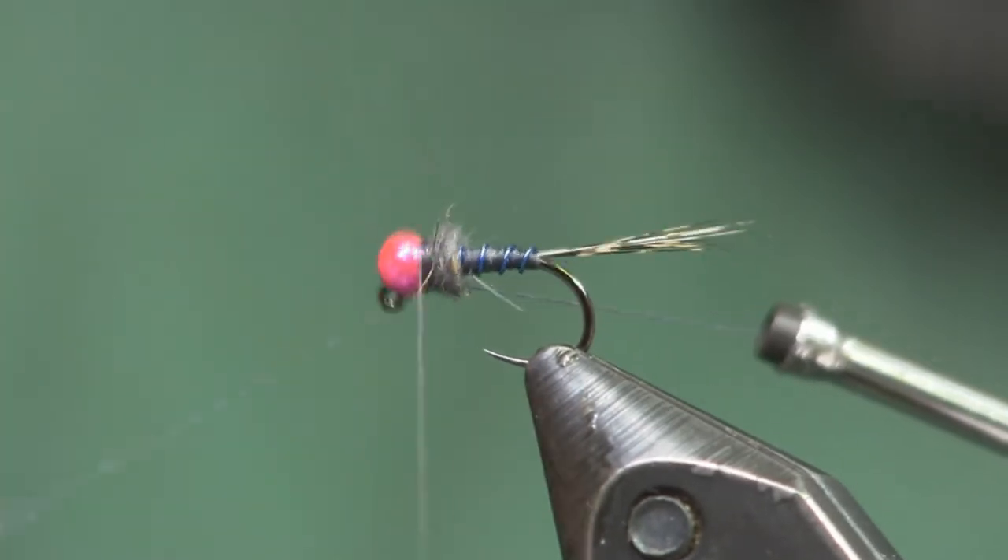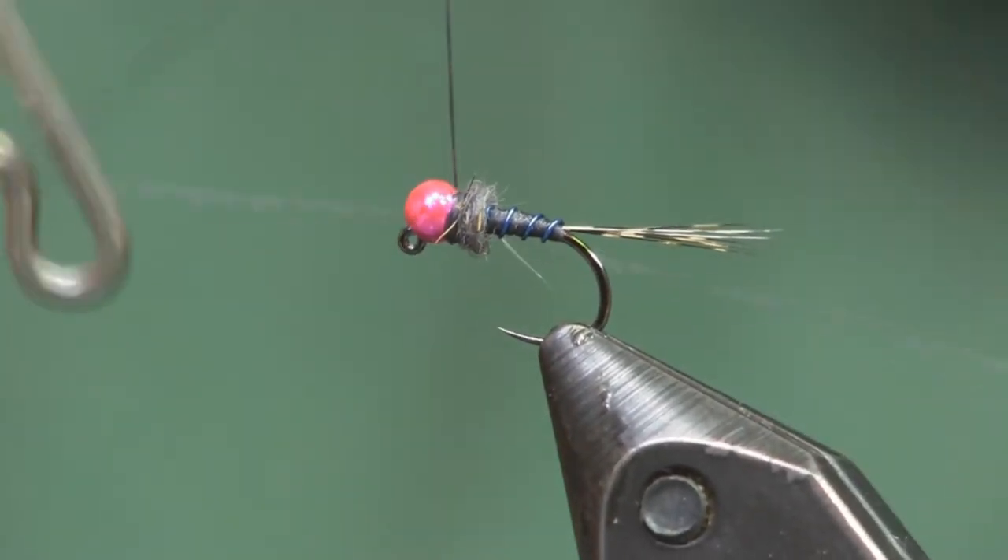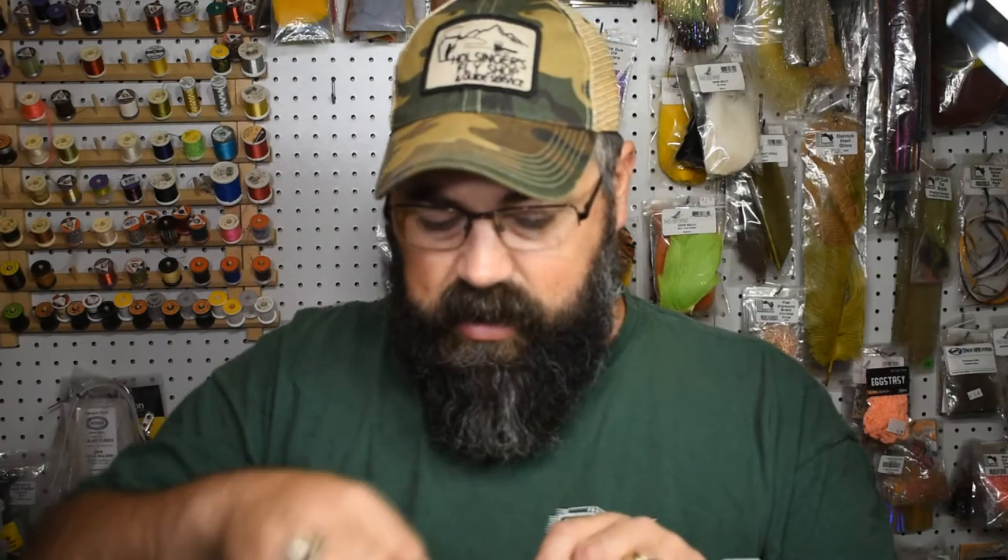That's a very simple fly that has been catching me a ton of fish lately. Like I said, it's a two-minute tie, and these are the flies that catch fish. This fly is slim — it's going to get you down to the bottom really quick. That 2.8 bead on a size 16 is going to be like an anchor, so it'll get you right down there fast and catch you some fish. Give it a try!